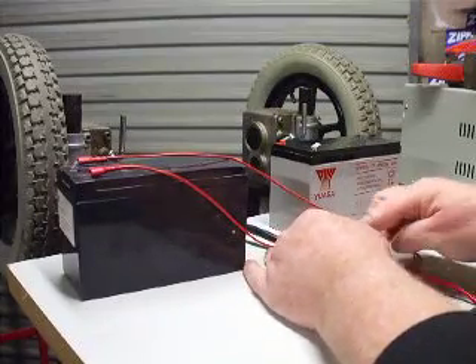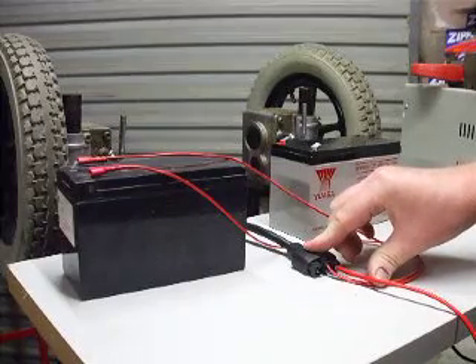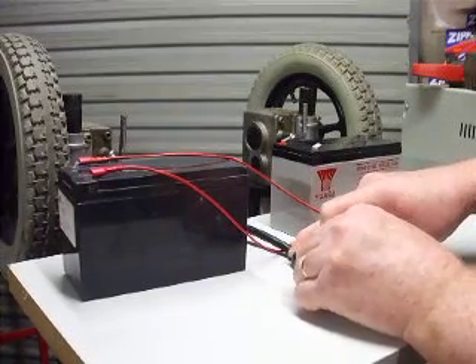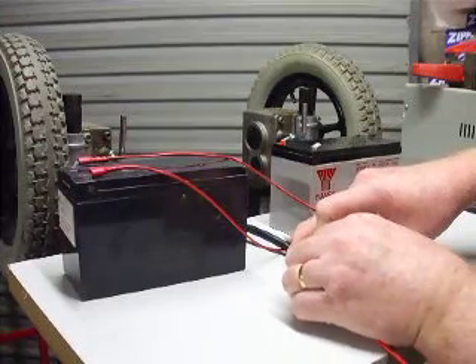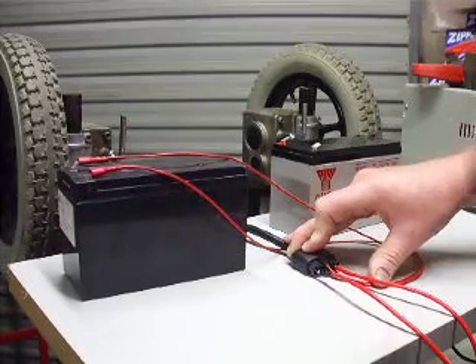So the big pins - these outside pins - are what we need to connect up to what would normally be 24 volts. In this case we're just going to test it with 12 volts.